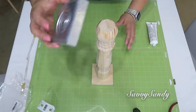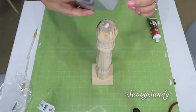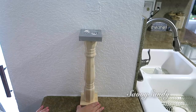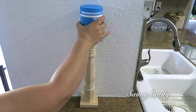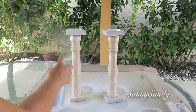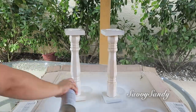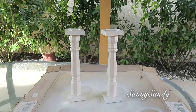Lo mismo haré con la parte de arriba: le voy a poner estas dos partes en los extremos. Me gustaron estos cuadritos porque se ve un candelabro un poquito más moderno. Para ponerlo derecho, el de abajo con el de arriba, pueden ponerlo contra la pared para que lo nivelen bien. Hice dos de estos mismos candelabros. Los pinté más o menos como 4 veces porque la madera chupa un poquitico esta pintura. Si quieren, pueden ponerle primero pintura de acrílico y después la pintura en aerosol.